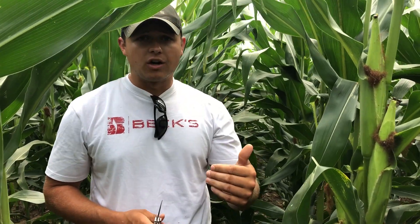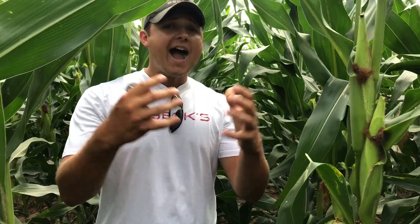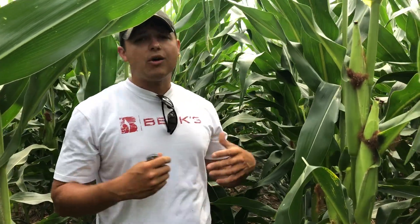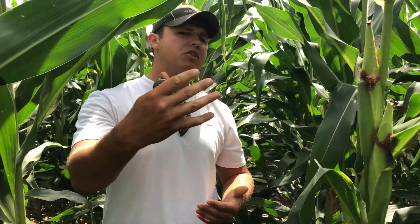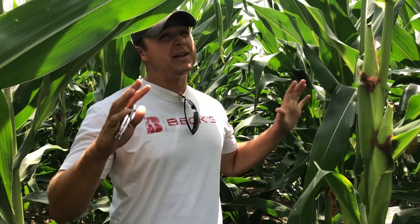However, you definitely want to catch it on the early end. If we're coming in with an R1 fungicide, like we're supposed to be doing — like our practical farm research shows — have that insecticide in the tank if you expect pressure, so you can kill these before they clip the silks. If you come in now, it's really a revenge kill for this year. It might help you a little bit on the rootworm side for next year, but you've got to be on the front end. So get out in the future, scout early, because this is becoming a big issue across the state, and I think it's an issue that's here to stay.